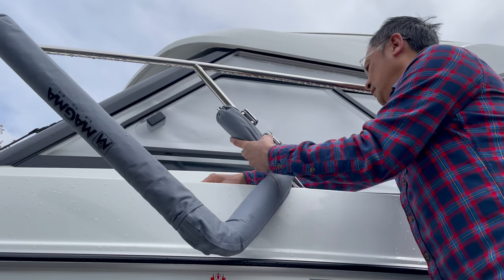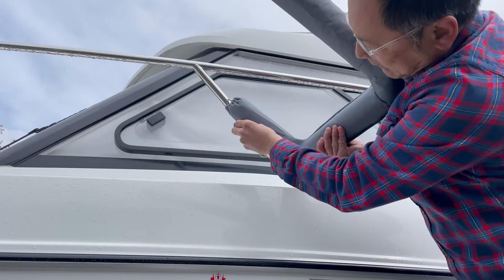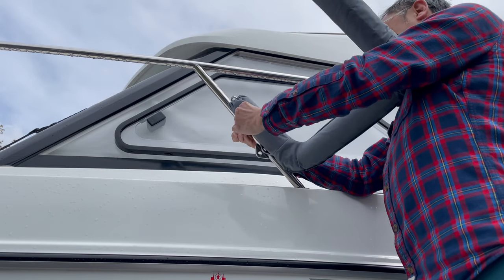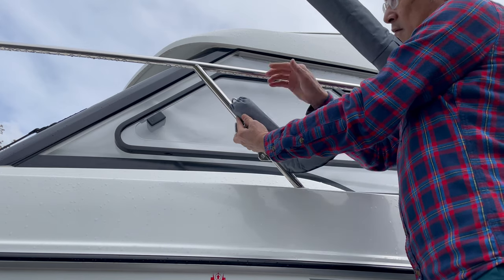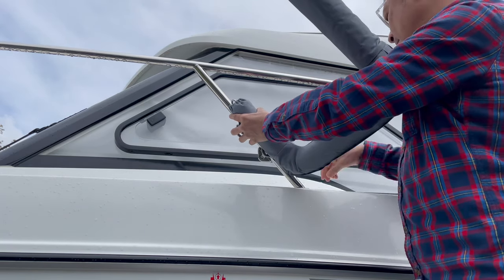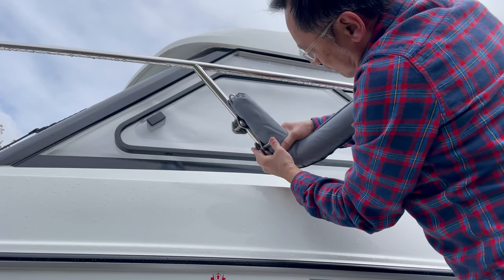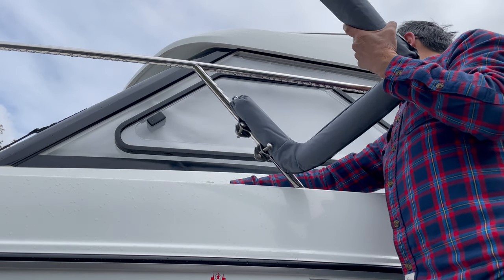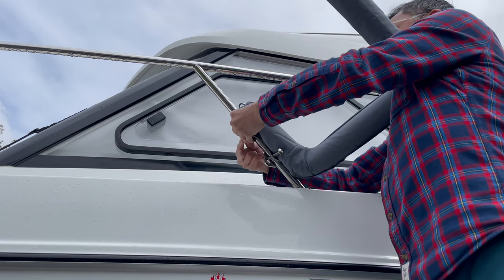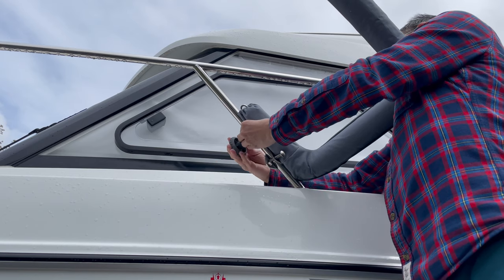I'll put this bolt into here first. Once it goes in, make sure you put in the washer, otherwise you cannot tighten it. The washer is used to make sure that you can secure it using the little knob.